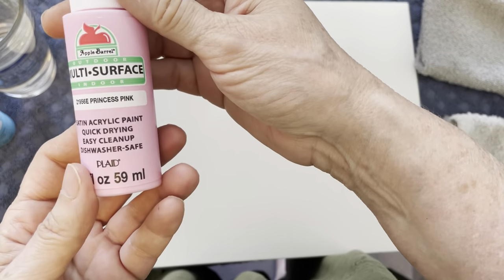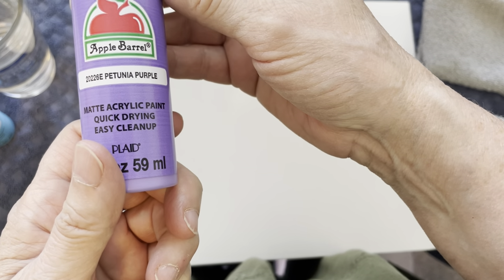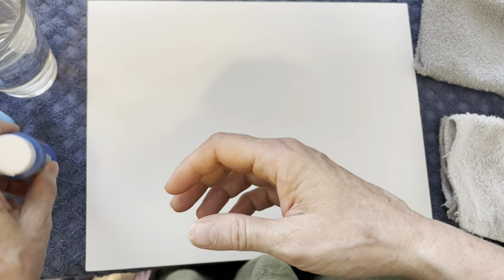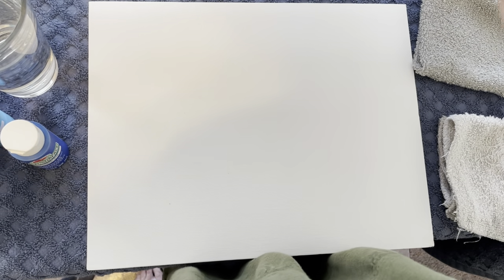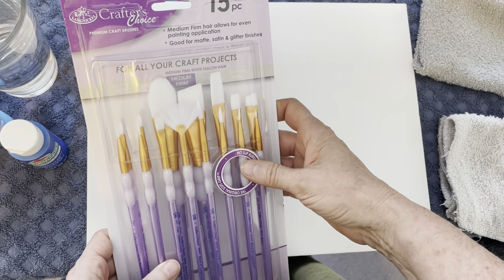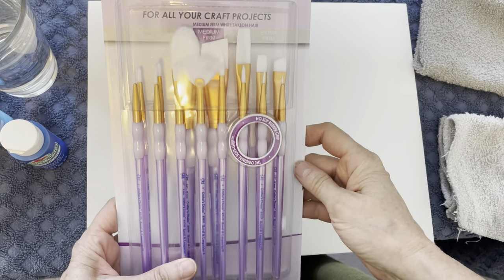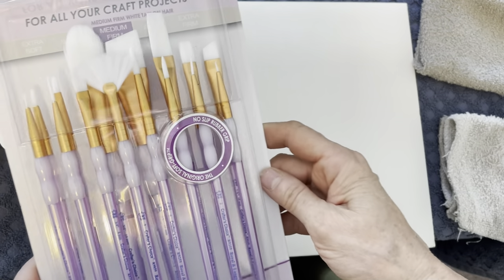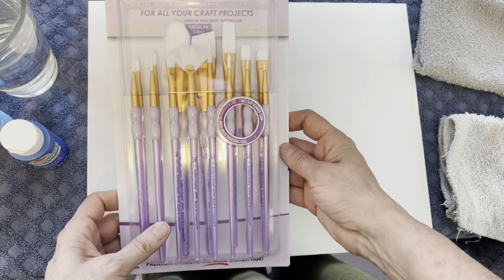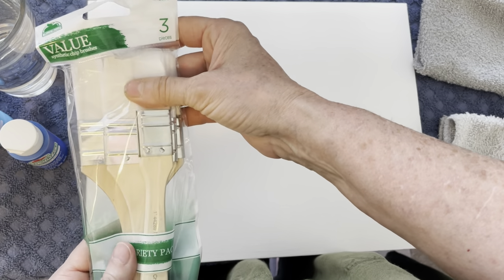And then this one is called Princess Pink, and this one is called Petunia Purple, and then this one is Primary Blue. And I'll show you the paintbrushes we're going to use. These were like seven dollars — I got these at Walmart too. They're Crafter's Choice. I absolutely love these. I like to do painting classes at my church and I'll buy these for the ladies to use. They have every size in there and they're really simple to use — I think these were maybe seven dollars and fifty cents for the whole package.